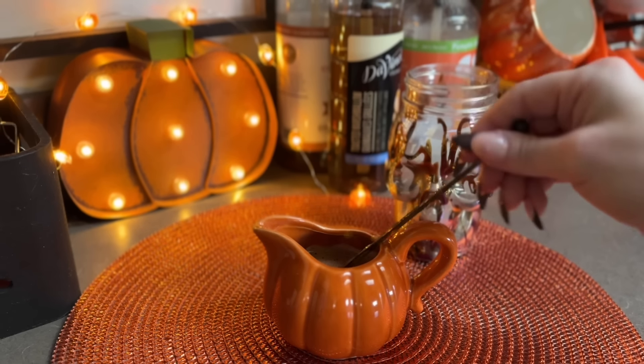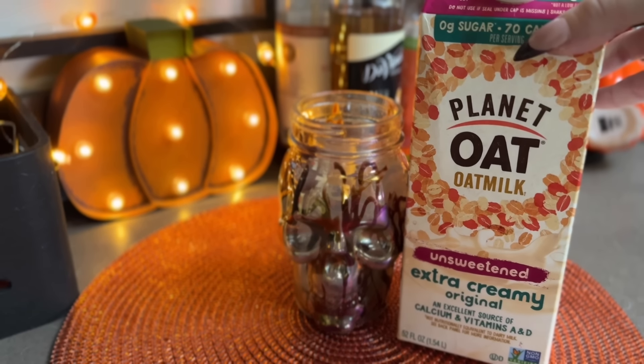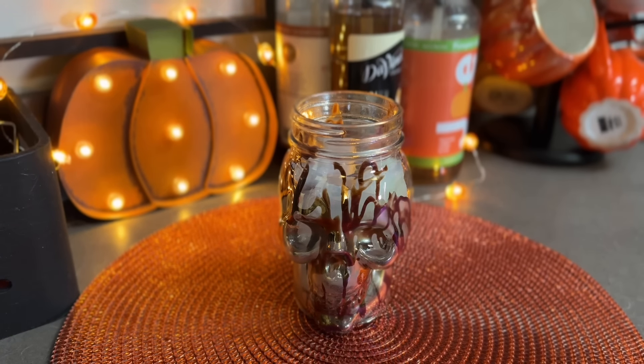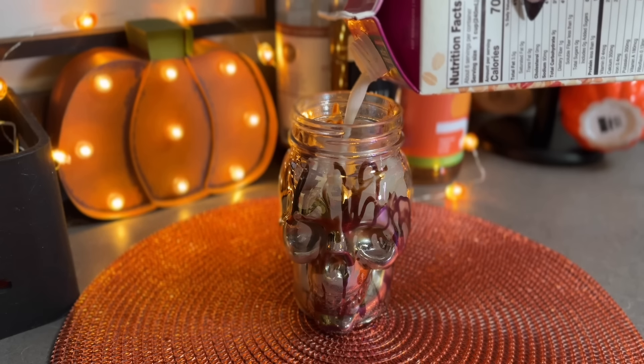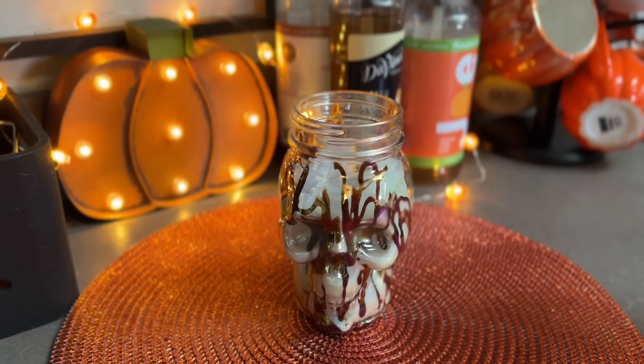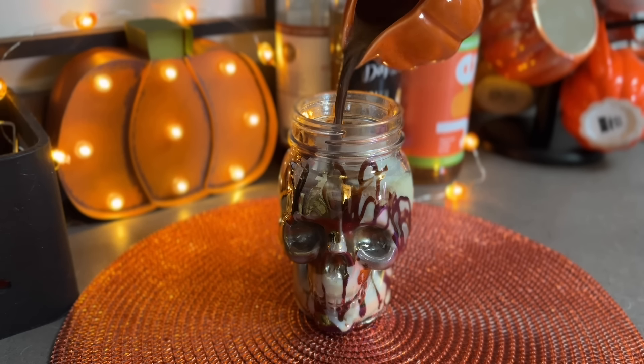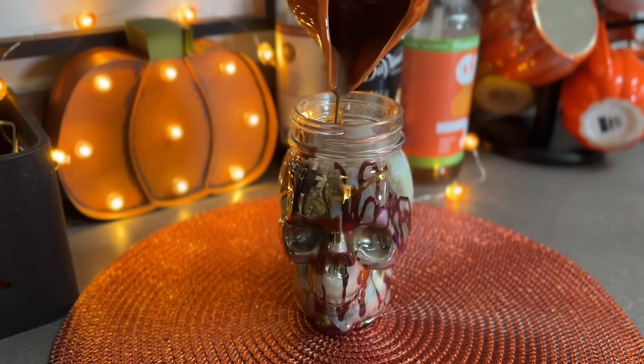I'm going to try to find it at a grocery store near me and test it out because I think hazelnut and chocolate is the best combo - maybe I'll put it in a future recipe video. I definitely want to do this again for Christmas and holiday recipes so if that's something you want to see let me know. I think that would be fun - I like making different coffee concoctions and drink recipes, it's super fun.